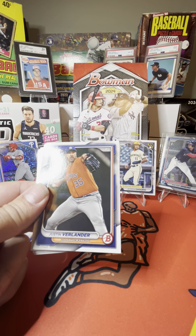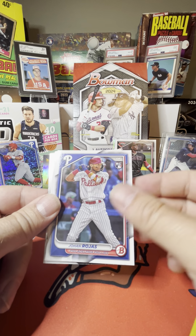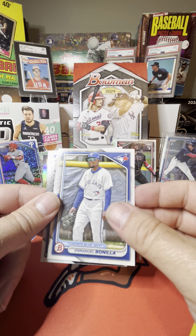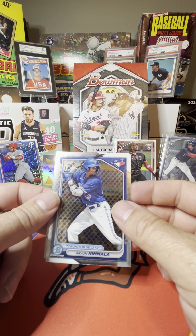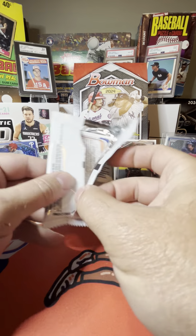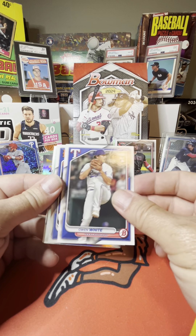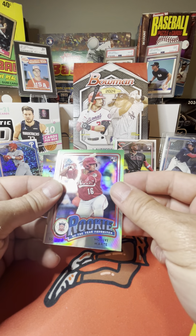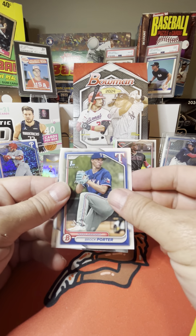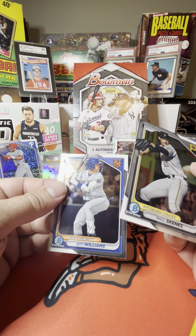Austin Wells rookie, Justin Verlander, we got an Elly De La Cruz rookie, Francisco Alvarez, Johan Rojas, Raylan Harida, Colin Houck, Emmanuel Bonilla, Arjun Namala, and Travis Honeyman. We have three packs to go. We got Christian Morell, Juan Soto as a New York Yankee, Owen White, Francisco Lindor, Nuelve Marte rookie favorite, Mack Horvath, Brock Porter. Brooks Lee and we got a Paul Skenes — and a Jet Williams. Can't believe we got a Paul Skenes — we're going to throw Paul up since he is kind of the talk right now.